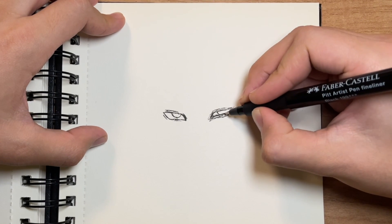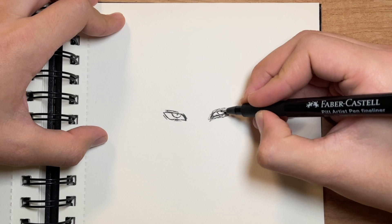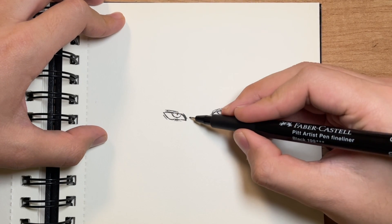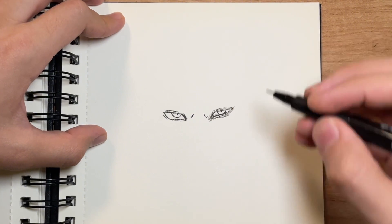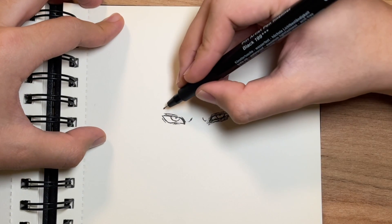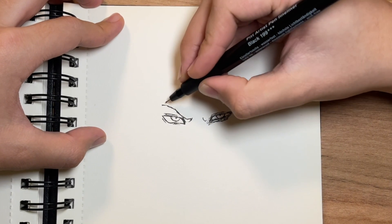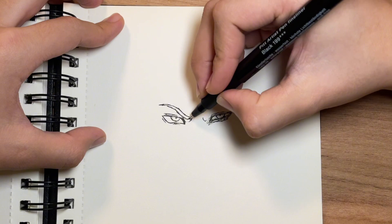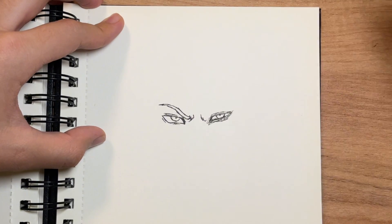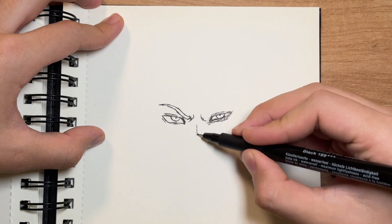Draw the eyes, like this. I have drawn Zuko some years ago, but I think that art was a little bit hard. So we should draw something like this here — and he's brown. Right here. We don't have it right there, so we should draw it. Like this. The nose line we will make right here on the center.